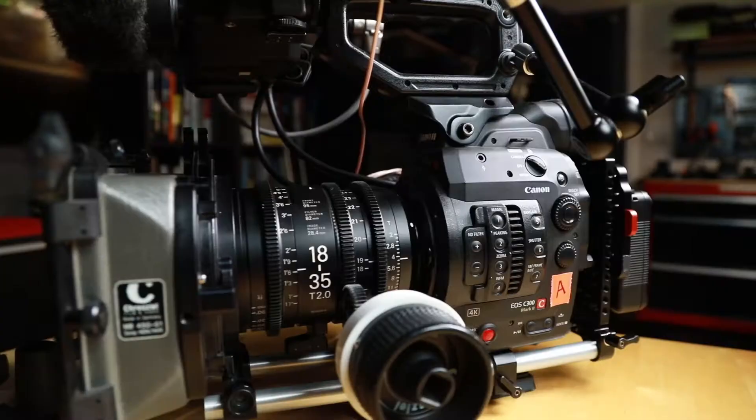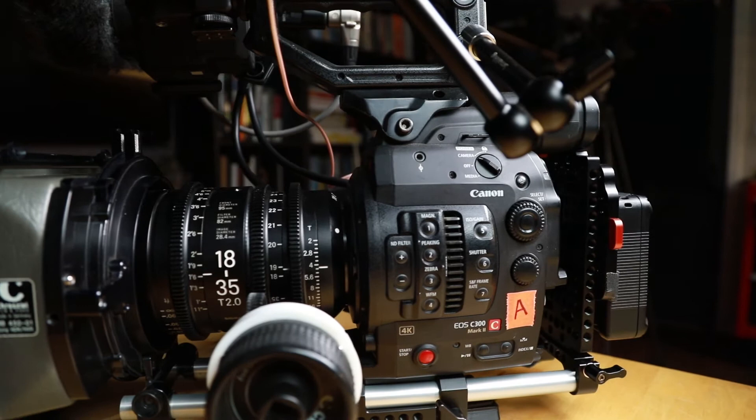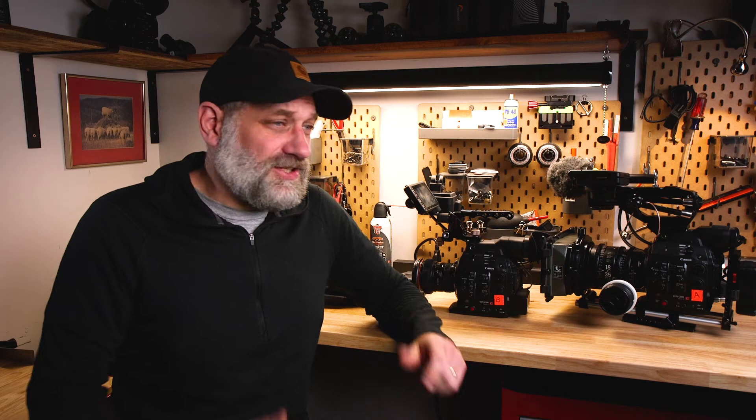You're probably wondering why we have two C300s. I used to buy one really nice camera and then a B-unit camera, but instead what we're doing now is just buying two of the exact same cameras. Everything matches — all the batteries match, all the media matches. Everything just simplifies down.